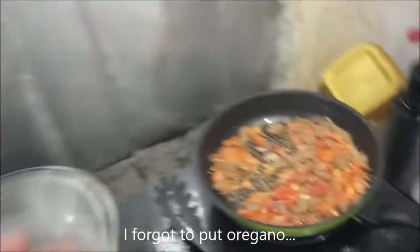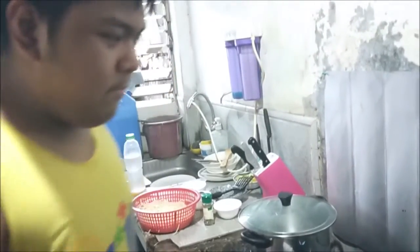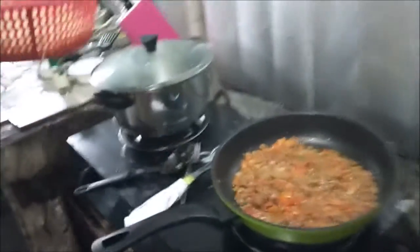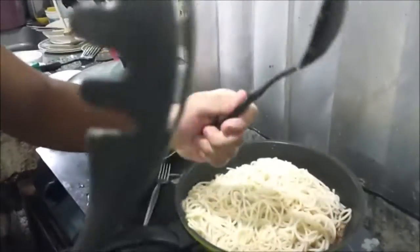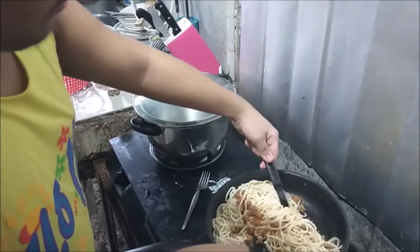I almost forgot — oregano! Alright, final step. After these are wilted, I'm going to toss it into the pan with the pasta. I'm going to scoop it below, put the meat on top, and do it here.